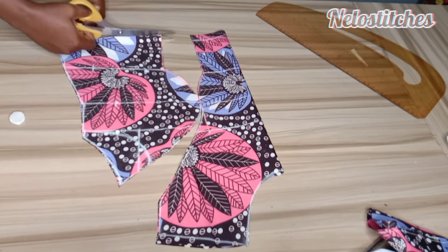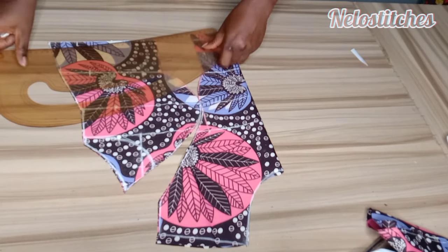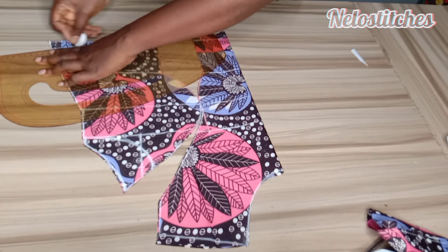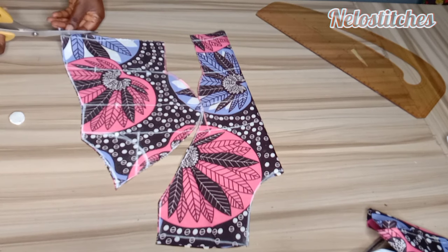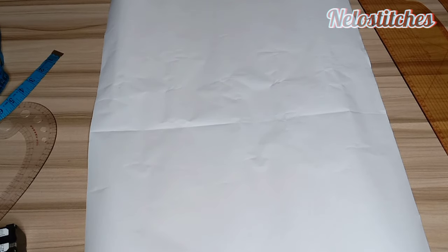I used fabric to draft this, but unfortunately I missed some clips or lost some clips when I was trying to edit. So I used paper to illustrate how you can cut this. You'll see how you are going to cut this using paper. I'll use paper to illustrate how you can cut directly on your fabric.